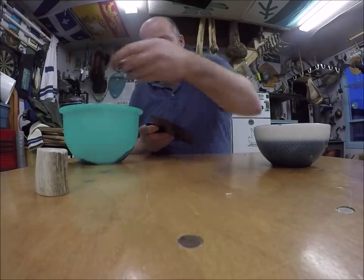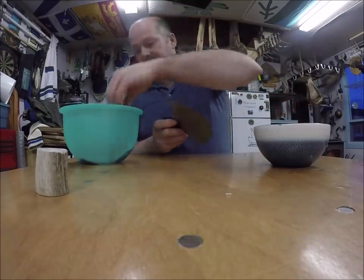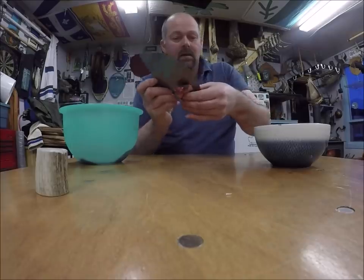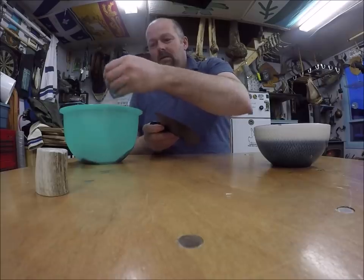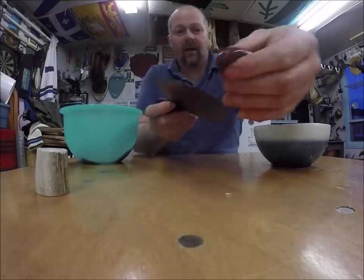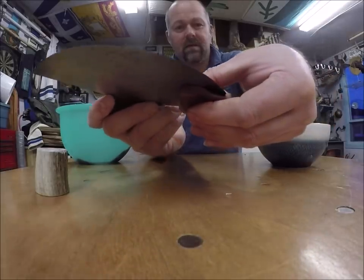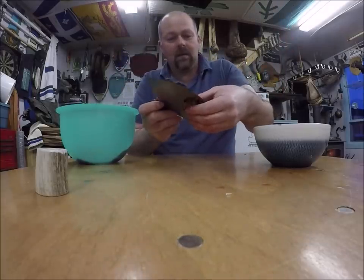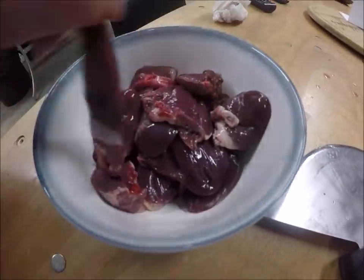He's splitting up these hearts and putting them back in the refrigerator. I must be careful cutting towards my hand doing something like that. I must say, I made some nice clean cuts right through those hearts there.